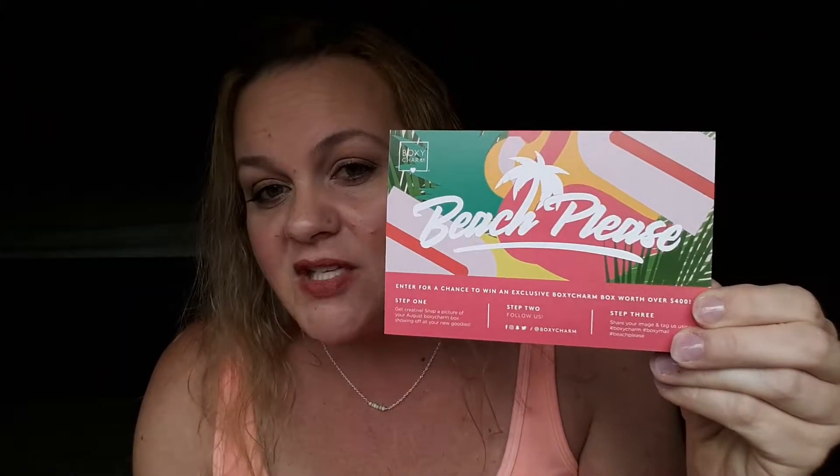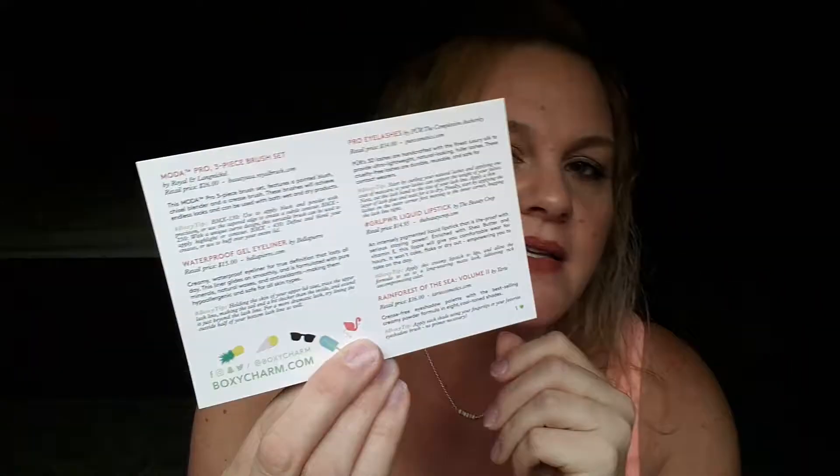Here's the card — it says Beach Please, and then on the back is a sneak peek of all of the products that are in this box.